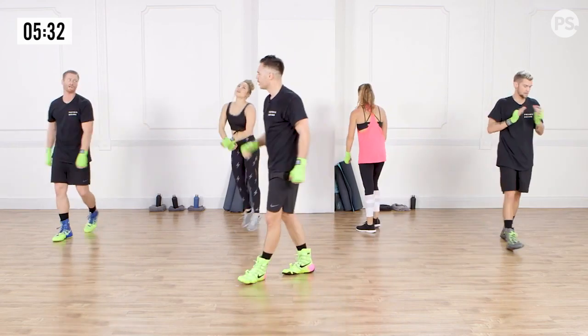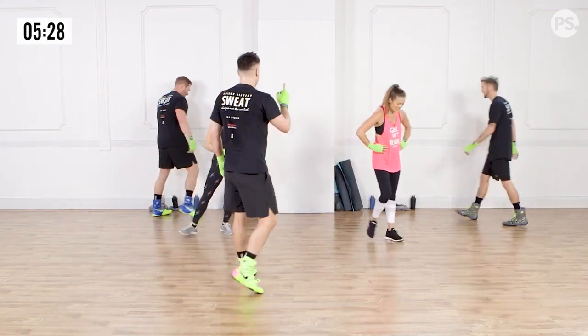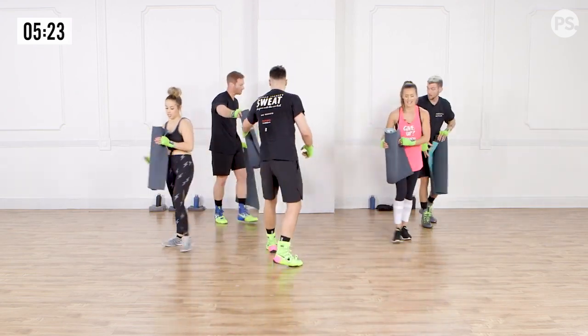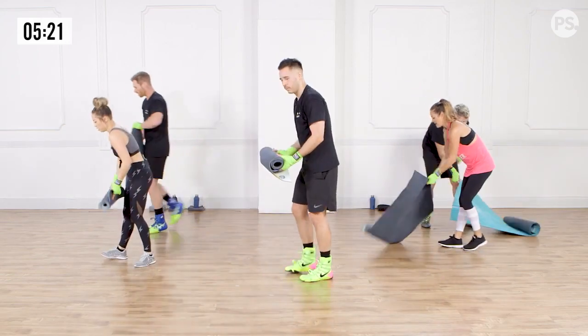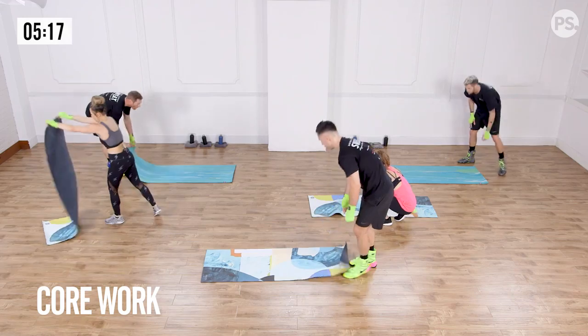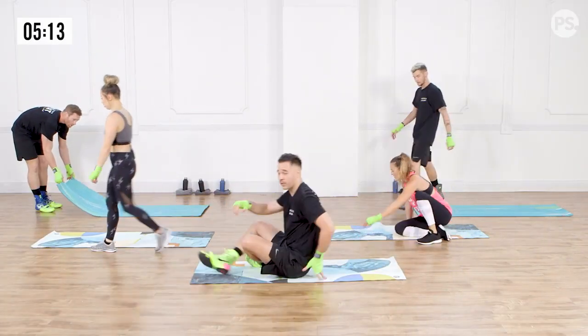Nice work. Go ahead and grab a mat. Let's grab a mat and finish with a little bit of core work. If you're back at home and need a mat, go ahead and grab one. We've got a nice little five-minute core finisher, and then we're out of here.